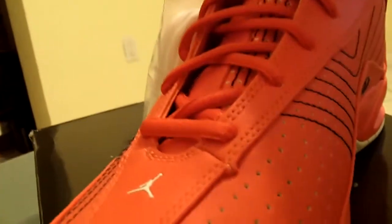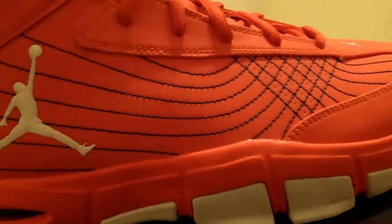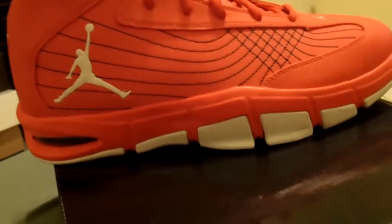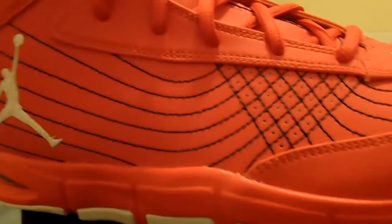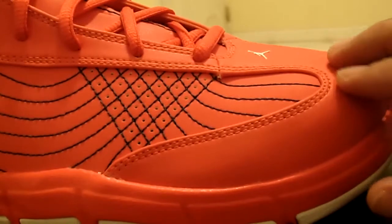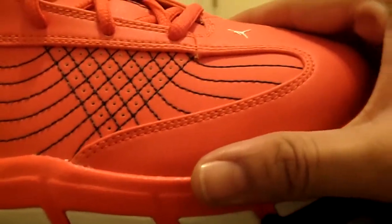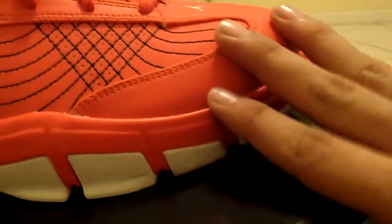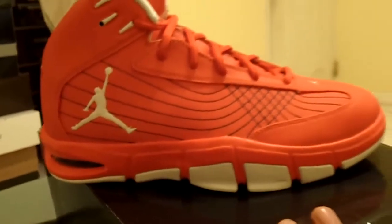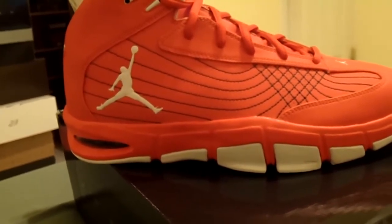Overall, real nice shoe — real satisfied with these. These are 3M, so they will shine and light up really nicely when given the right light. They also will wrinkle and crease pretty good. These feel a little more durable than some of the other 3M shoes I have, but 3M material is very crease-prone, so it's buyer beware. Rate, comment, subscribe — let me know what you think about the Jordan M7 Future Sole.